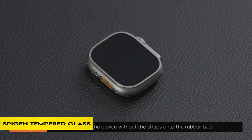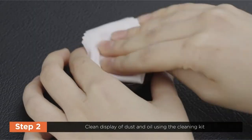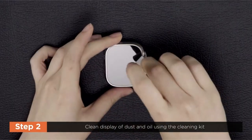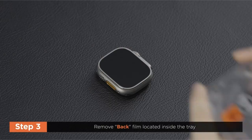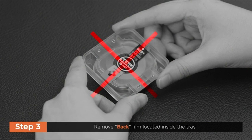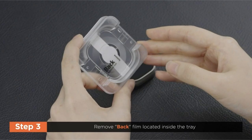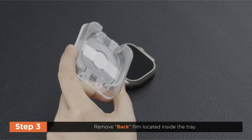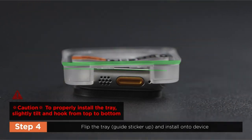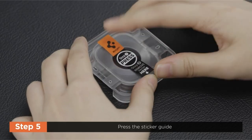On number 4: Spigen Tempered Glass Screen Protector. The Apple Watch Ultra 2 screen protectors come in a 2-pack with an innovative auto-alignment installation tool for simple application. The tempered glass has a hardness grade of 9H, which ensures durability and scratch resistance. The screen protectors ensure touch responsiveness, allowing for easy access and no delays in device performance. These protectors are precisely customized for both the Apple Watch Ultra and Ultra 2 versions and are designed exclusively for compatibility with the Spigen Apple Watch Ultra Rugged Armor / Thin Fit case.